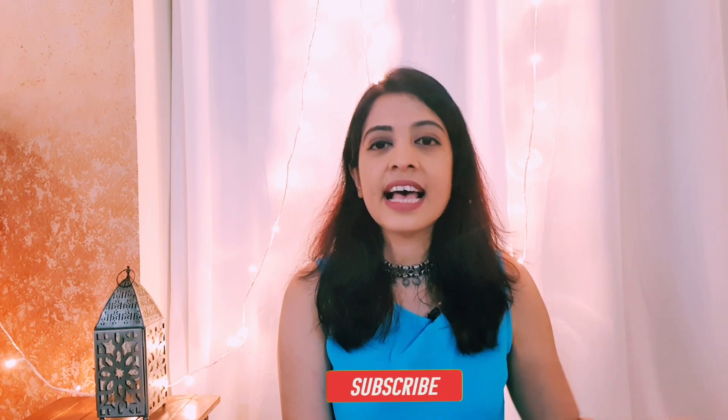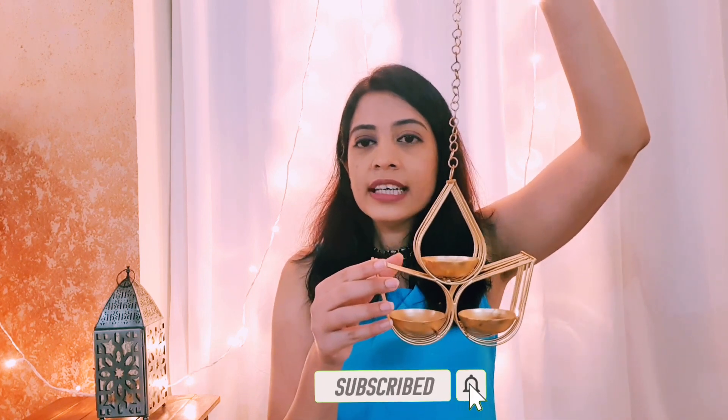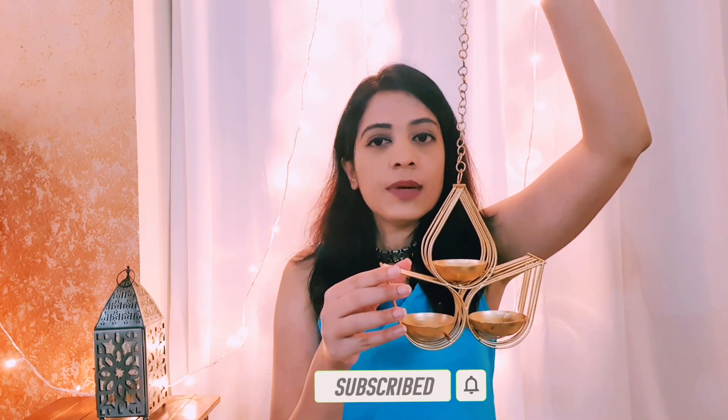My first product is this hanging tea light holder. Tea light holders are something which uplift the vibe of the home immediately. This hanging tea light holder gives a lot of elegant and warm feeling to your home. It has a chain so you can hang it, and here you can see three petals that are very elegant and beautiful. The material and finish is good and you can keep three tea lights here.